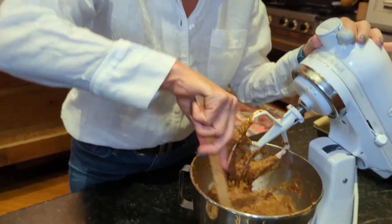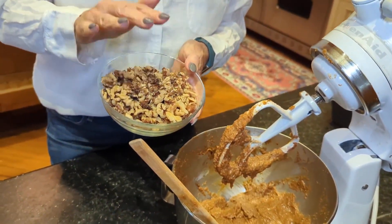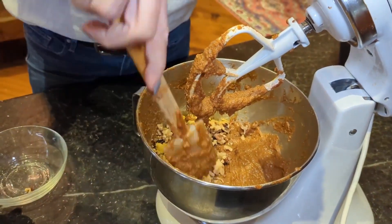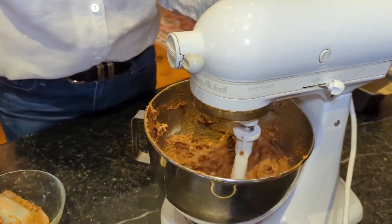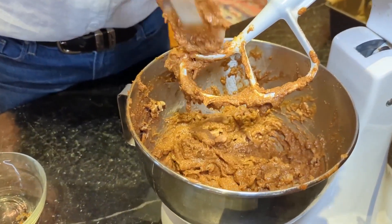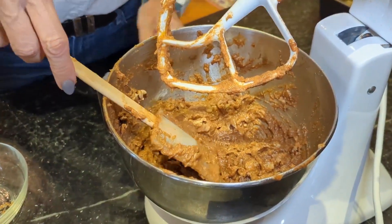We've been sitting for half an hour. Looking at the texture — it looks really good, like a typical batter, nice and moist. Now I'm going to add walnuts — coarsely chopped, about a cup. I love nuts, but you could do less or more. You could even add raisins, coconut, or anything else you'd like at this point. I'm sticking with just the nuts.